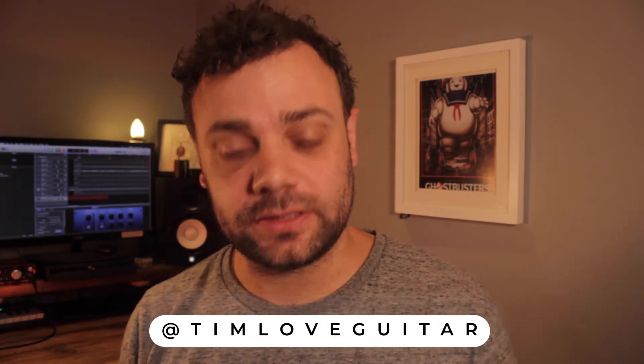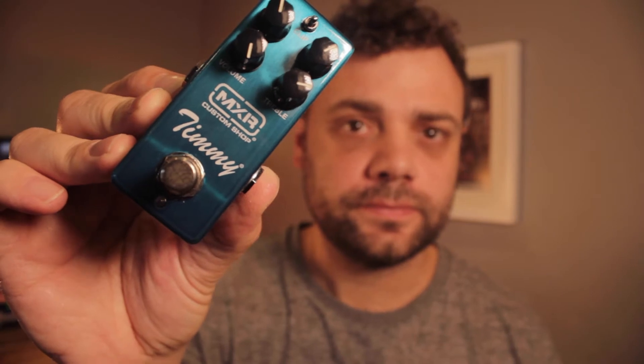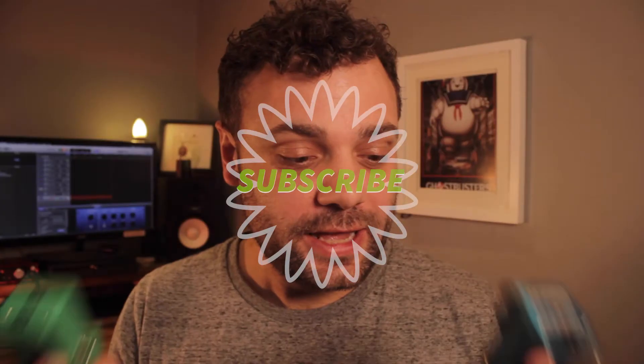Hi, my name is Tim and welcome back to another video. Today we are going to be looking at two overdrive pedals: the new Timmy by MXR and then we're going to put it up against the TS9 from Ibanez.